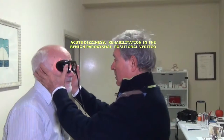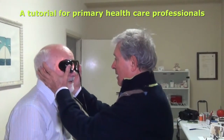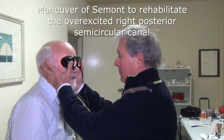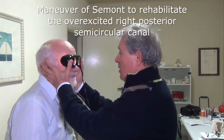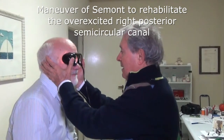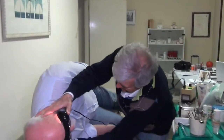The patient is sitting with his legs hanging over the lateral side of the bed. Assuming the patient's right posterior semicircular canal is being overexcited, the health professional lays him down on the patient's right side.